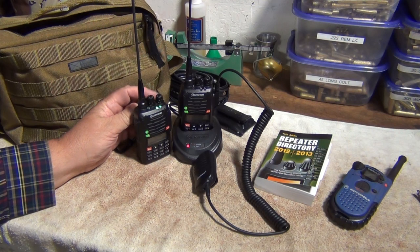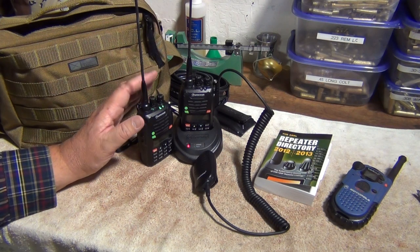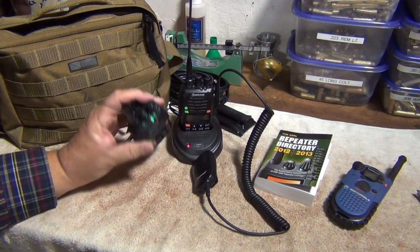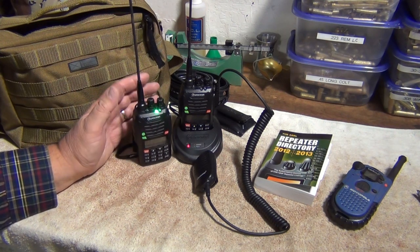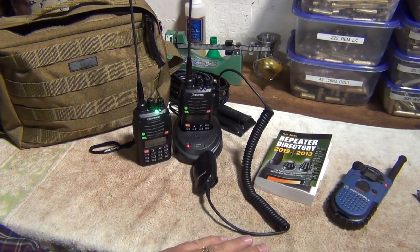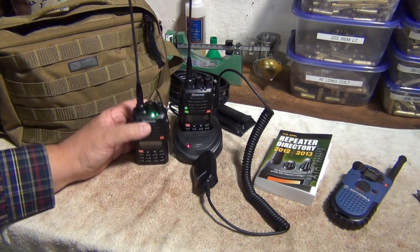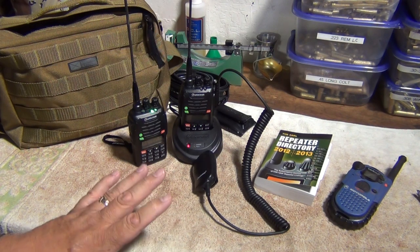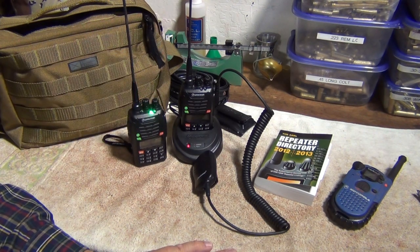The Yaesu — I think it's the FT-70 — is water-resistant to 3 meters, so you can actually dunk it in water, pull it out, and it will still function. The Wouxuns are not designed for that; you can get them in the rain, but the idea is to keep them dry. The Wouxuns run about $150; the Yaesu I'm speaking about is almost $400. It also covers three bands rather than two — I believe the third is the 23-centimeter, 222 MHz band.